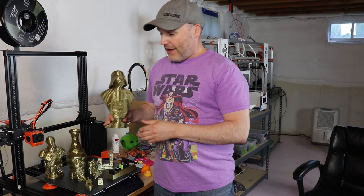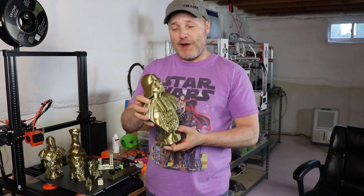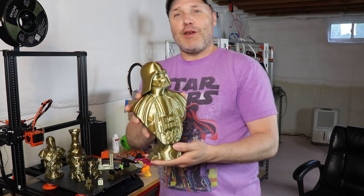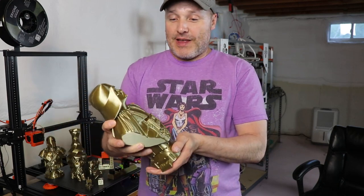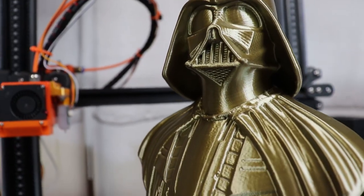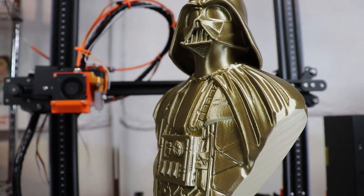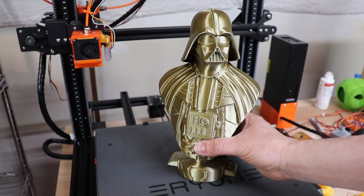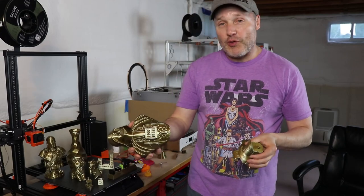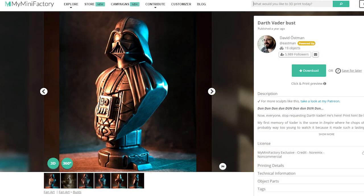Keeping up with our Star Wars theme, I came across this model by David Ostman — this is the Darth Vader. You look at this and you think with the helmet and everything else this must require supports. It does not. It prints just like this, almost laying on its back. The details he put in the model — the helmet is perfectly round and shiny, the grill on the face shield, the chain that goes across the cape — no issues whatsoever. When I show people this they say 'can you make me one?' A very good model on MyMiniFactory by David Ostman.